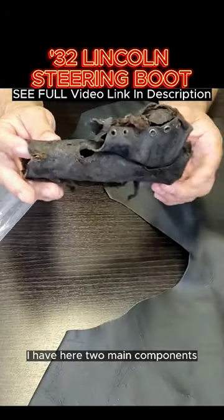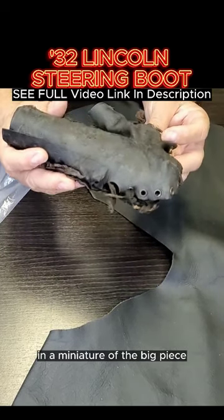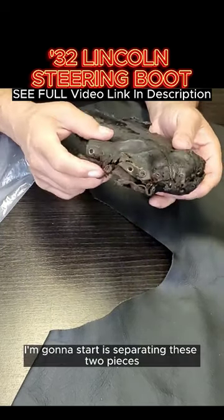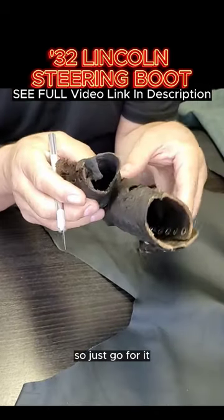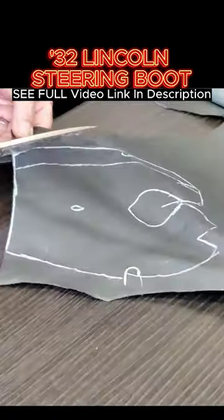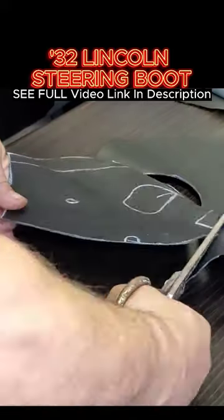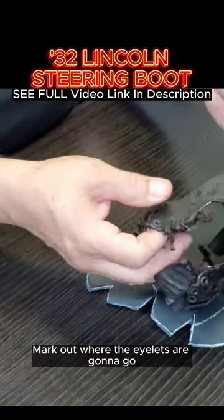What I have here are two main components. This large piece here is a miniature of the big piece. I'm going to start separating these two pieces — just go for it. I'm making a big mess here on my desk. Mark out where the eyelets are going to go.